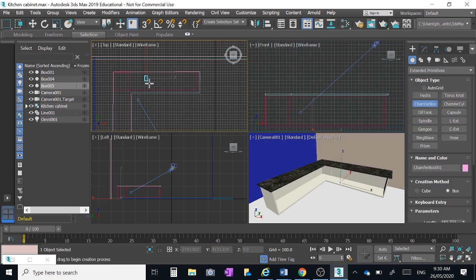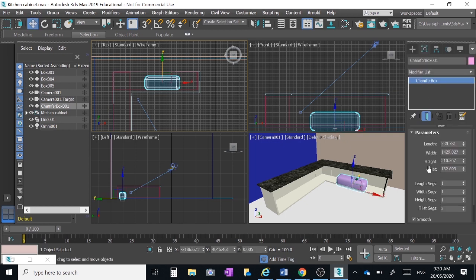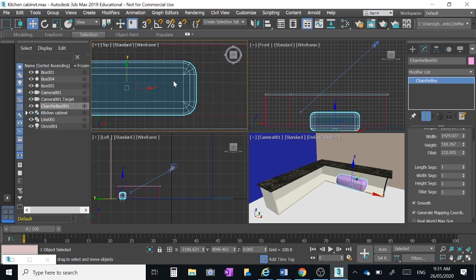I'm going to throw something in that roughly looks like the shape and size of the kitchen sink, then adjust the measurements to make it actually fit. You'll notice it's down on the floor at the moment. We'll modify it — fillet segments defaults to three, which makes the thing very chunky and lumpy looking. If you looked at it closely it wouldn't have a smooth radius; it's basically three little triangles making up that corner.